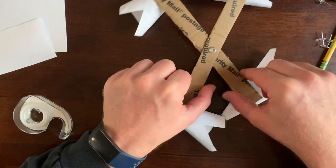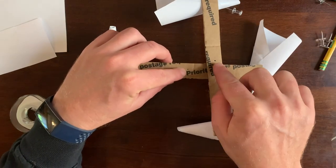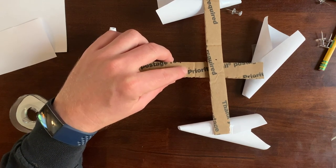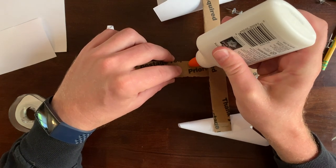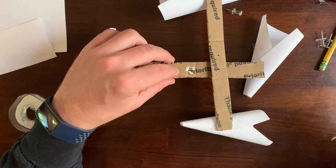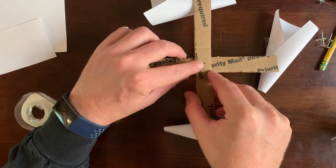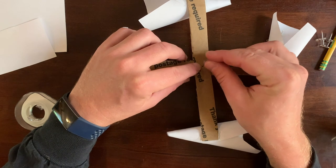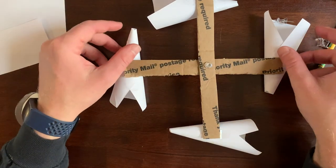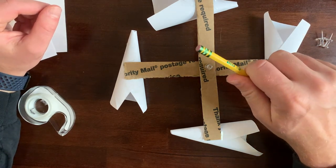Now they're connected, but see how they still wiggle a little bit? We're going to undo this and put a little dot of glue right next to where the hole is. That's all we need. Line up the two holes and put that back through. Now we've got to sit and let it dry, but when it's done, it's ready to go right inside our pencil eraser. Good job.